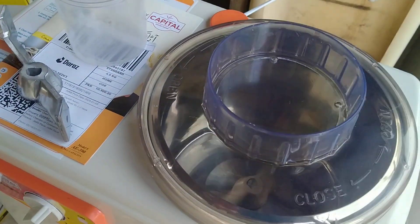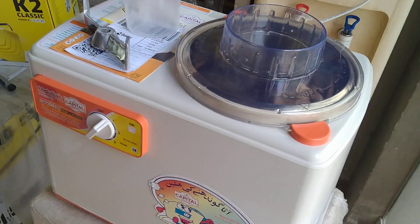The machine has started. It will automatically stop when the timer comes to the off position.